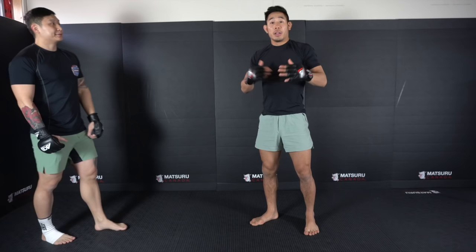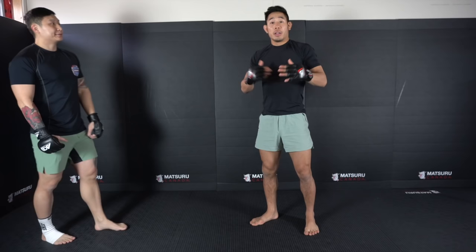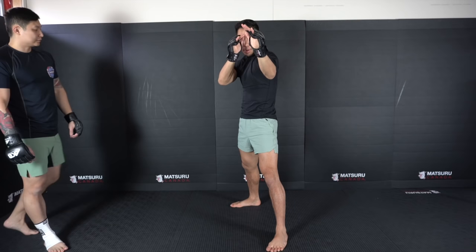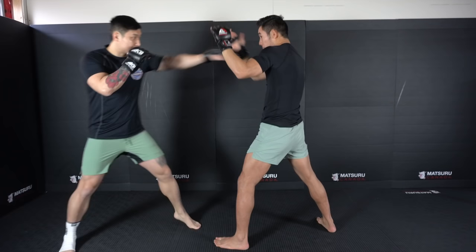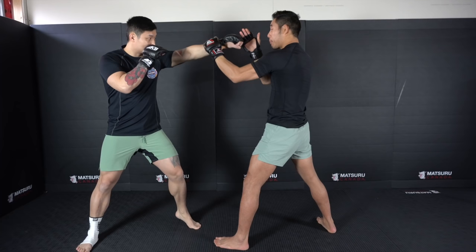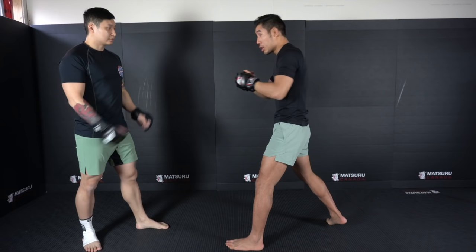Now let's move on to how to defend punches using the long guard. As a rule of thumb I always want to keep my hands outside of my eyebrows. We never want to blur our face by keeping my hand covering my eye because then I can't see and hooks are going to hit me. So I always want to keep the hands just outside of my eyebrows. If my opponent throws a jab I'm just going to turn my palm forward — right now my palm is facing the camera, and as the punch comes I'm just going to turn it forward to deflect.